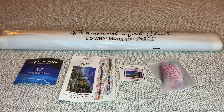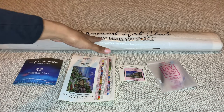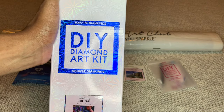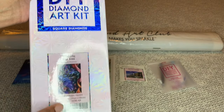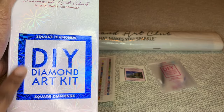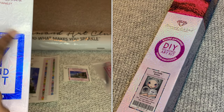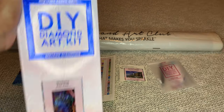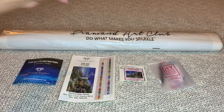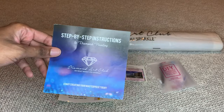For those of you who have not seen a square box from Diamond Art Club — this is not new to me, I've already opened it — a square box from Diamond Art Club will look like this. If it's a square diamond painting, Diamond Art Club will put a blue square on it with a blue stripe. If it's a round diamond painting, it will be a pink circle with a pink stripe. That's how you tell your box type.